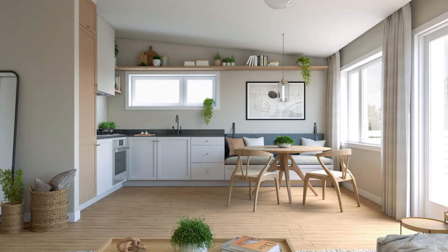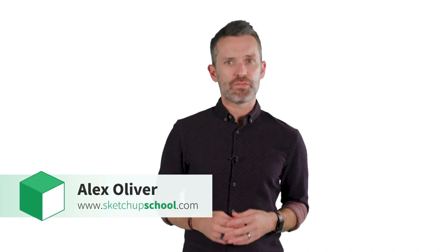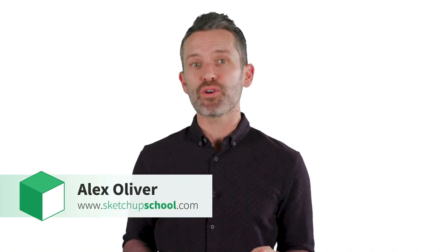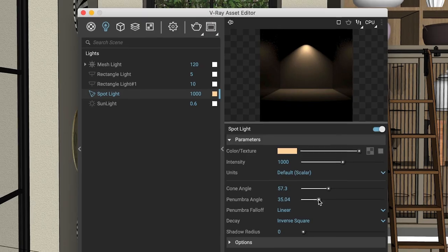So what's the secret to great photorealistic renderings in V-Ray? Here's the thing. Most of the struggling people face in V-Ray comes from getting too far into the rendering process too fast, wasting a ton of time with render settings and adjusting lights in an effort to fight earlier mistakes, which could have been avoided altogether by getting a few fundamental steps right from the start.